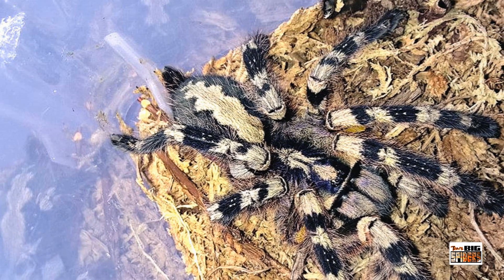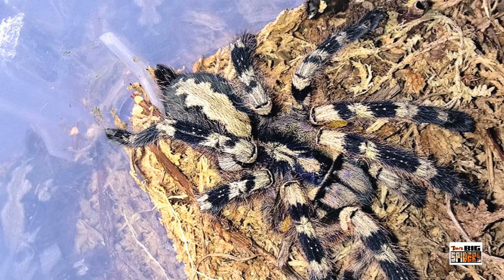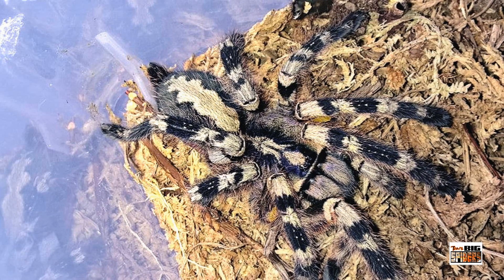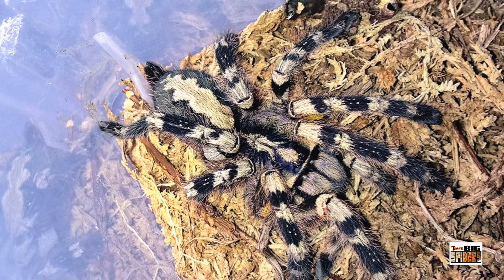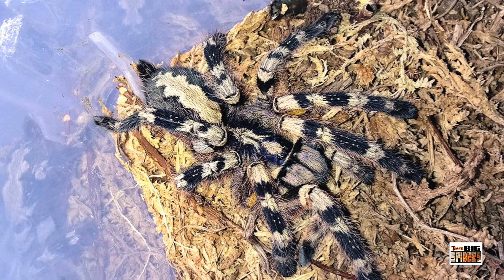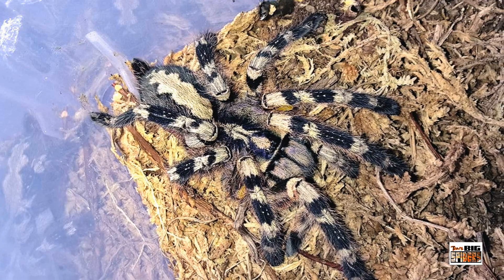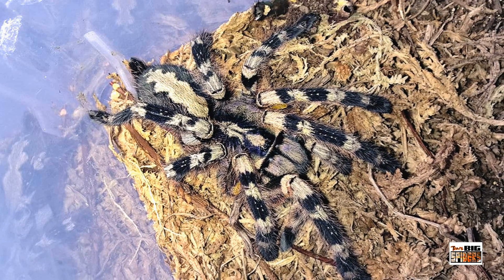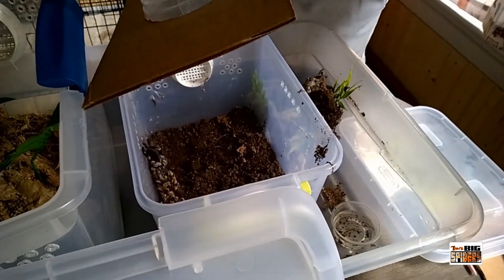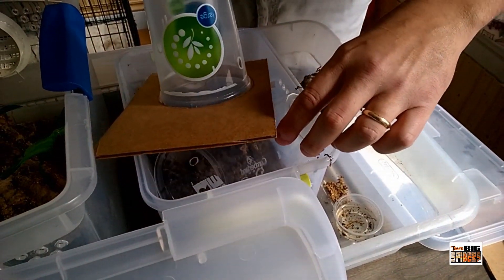This is where the fear comes from. Bottom line: this is not a spider you want to be bitten by — it's going to lead to a trip to the hospital. Elderly people, children, or those with pre-existing medical conditions could have further complications. The good news is they're not very prone to bite, and in a study on bites from Poecilotheria species, about half were dry bites. This isn't a spider that's looking to hurt you, and bites are not going to be deadly — there is no evidence they can kill you.